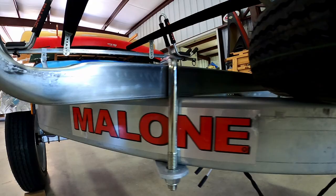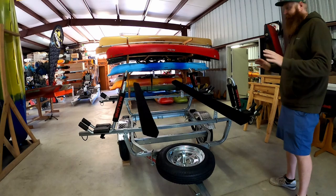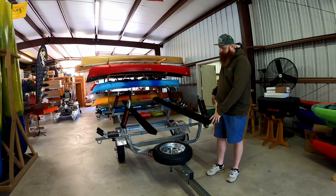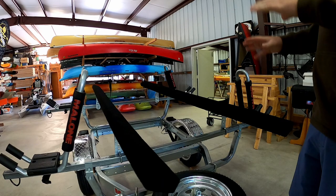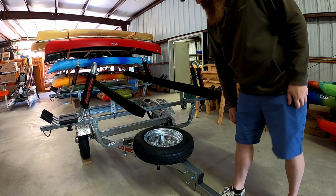Now we've got the trailer with all the boats off in its raw form, and you can get a good idea for the setup. You can change these however you want — if you want both J-cradles on one side or the bunks on the outside, you can set it up however you desire. These bunks can be adjusted to go flat and angled, as well as anywhere on the bars depending on what boat you're putting up here, so there are infinite adjustments.